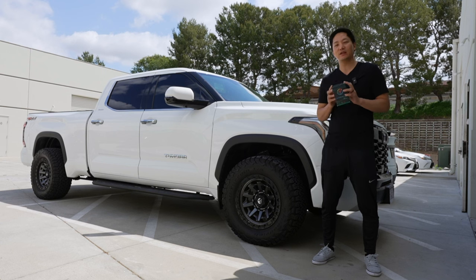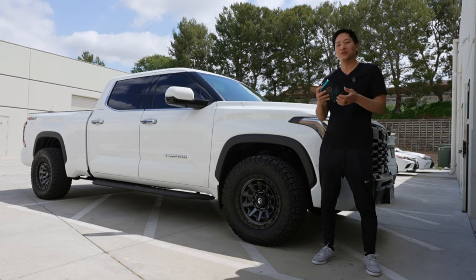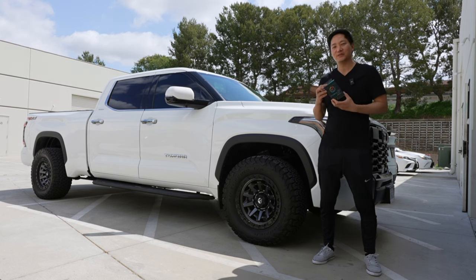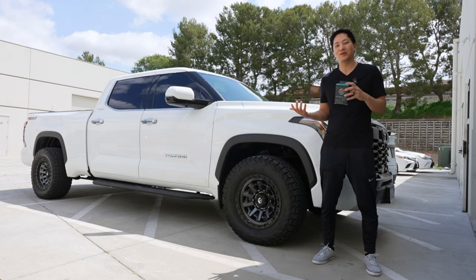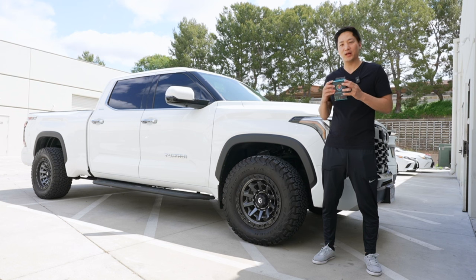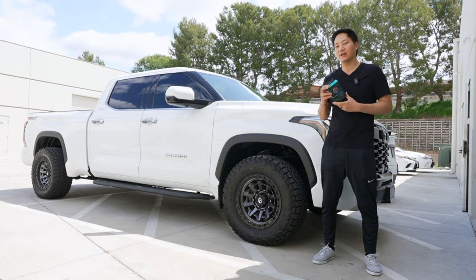It's our first time installing this on this vehicle. I know TRD John did it, and for you followers of TRD John, he has a really nice video that he made with his truck showing how the whole app works and how he's been using it. So we're pretty excited to do it on a local vehicle here today and I'm going to show you how easy it is to install it.